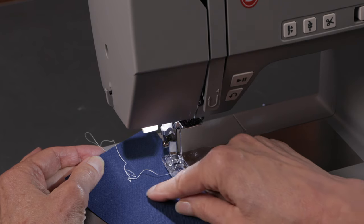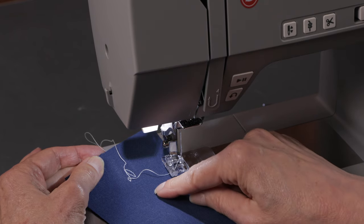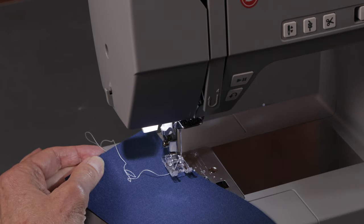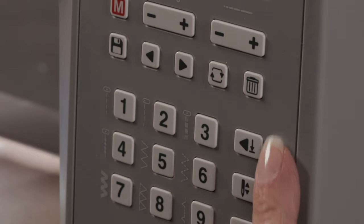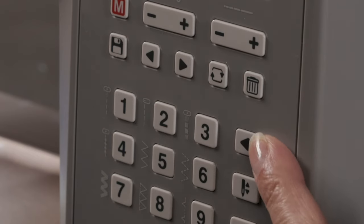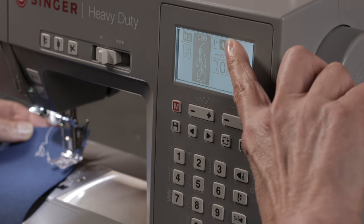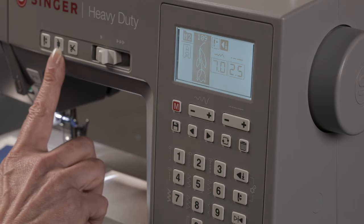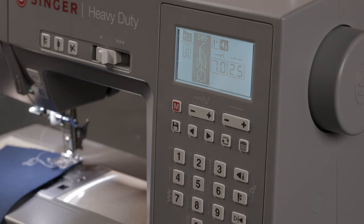But maybe I want to sew a tulip and have the whole tulip sew and then have the machine stop at the end of the tulip and tie off. To do that, I have a button over here in my settings — when I press it, I can see in my screen that it's activated. What that will do is let me sew an entire tulip, and then I can choose tie off and it will know to sew the entire tulip and then stop and tie off.